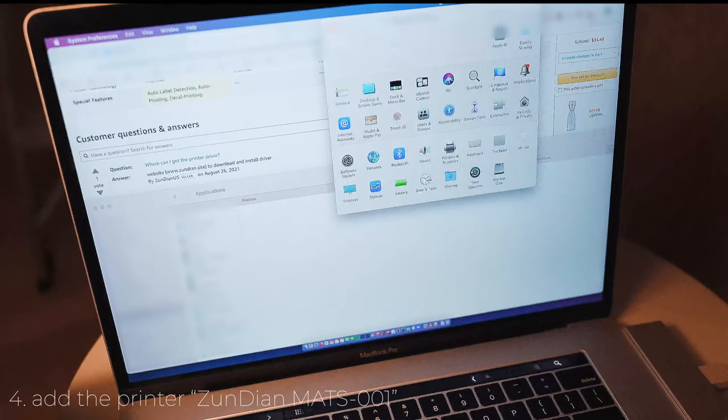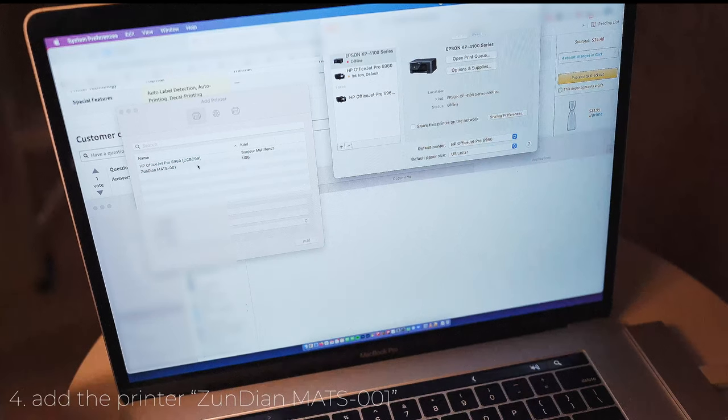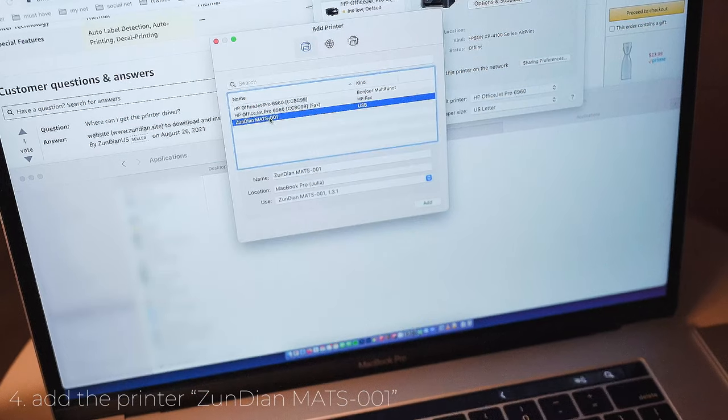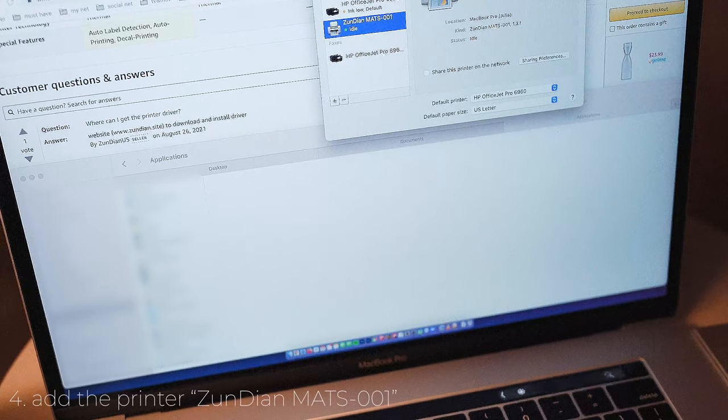Now we should be able to see our printer here. Here it is — here we have our printer. Since we see our printer connected to the USB, we click on it and then we add it. And here it is — now we can start printing, which is very exciting.